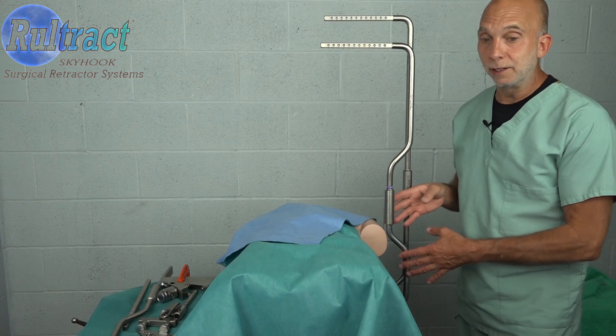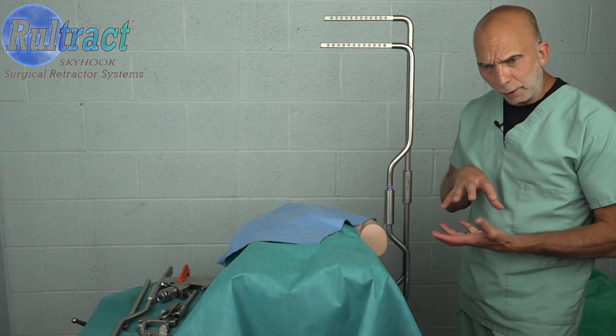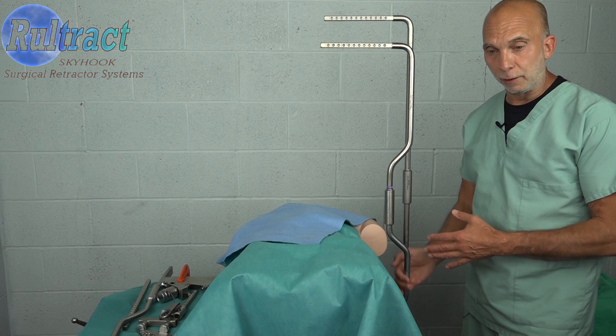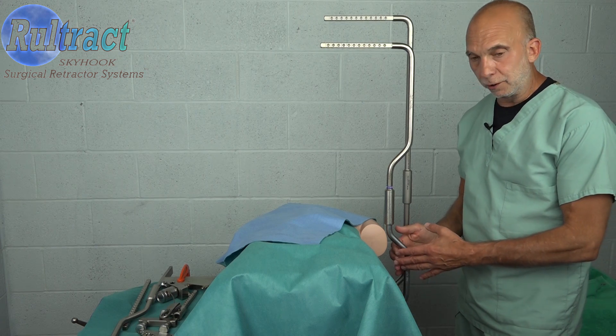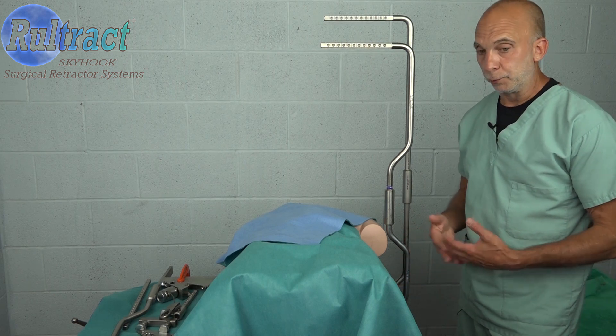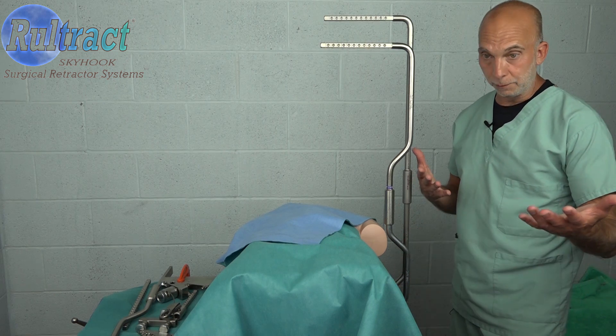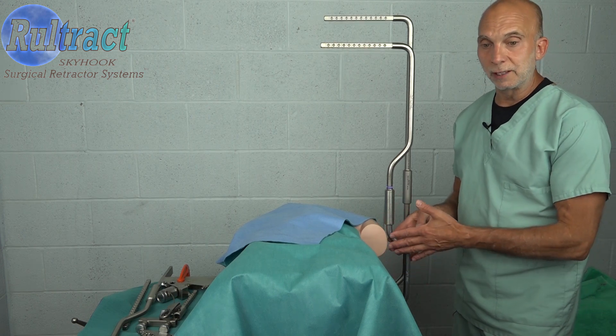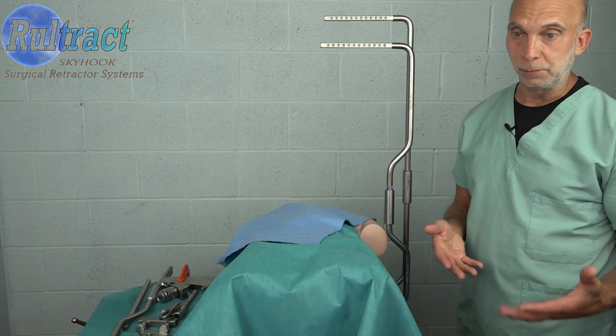Many years ago when this was designed, mattress pads were not quite as thick, patients weren't quite as large, and this area here was actually very efficient in providing additional space for the patient's shoulder and arm. Through the years as the patients got larger and the mattress pads got taller, this moved up. So now it's not quite as effective if it's set up how it's supposed to be.